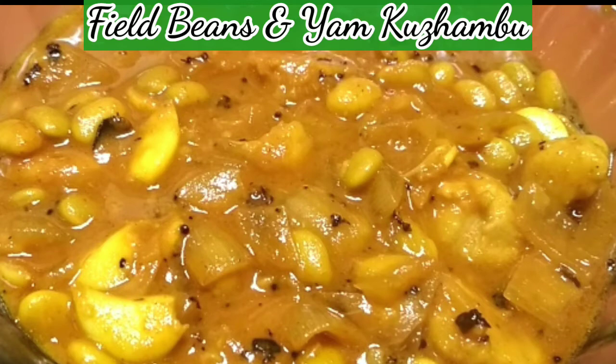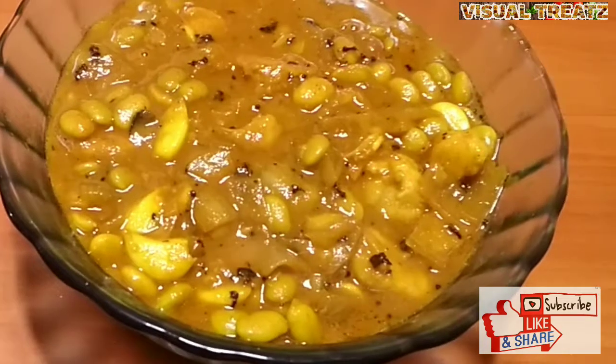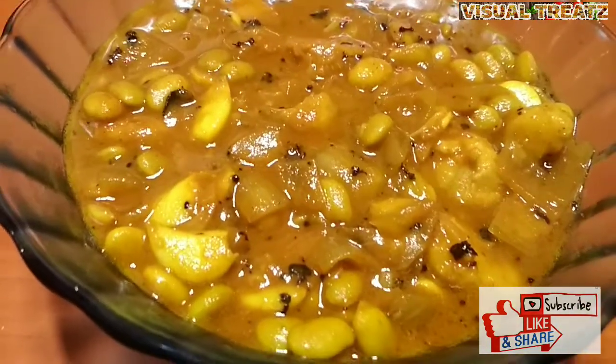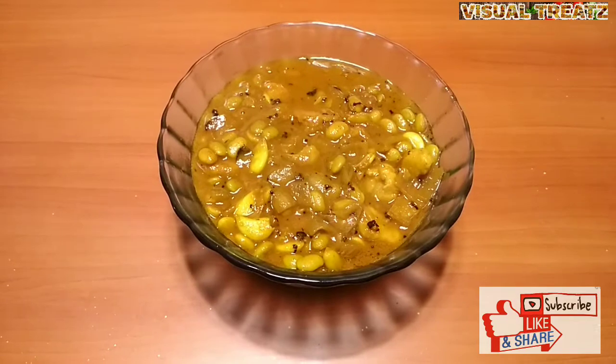Hello friends, welcome to Visual Treatz. We can make a little bit of rice. I also want to make a little bit of rice. You can make a little bit of rice and taste it.